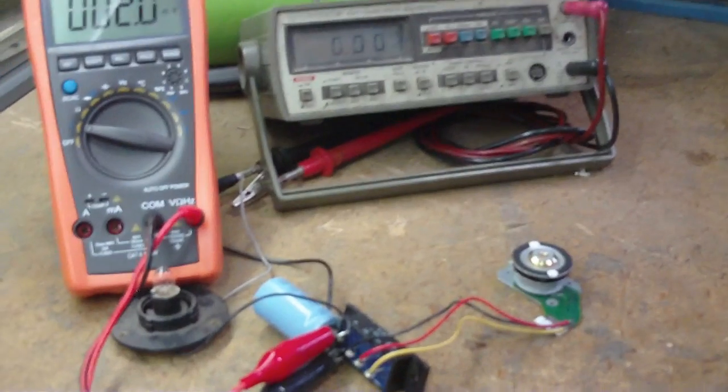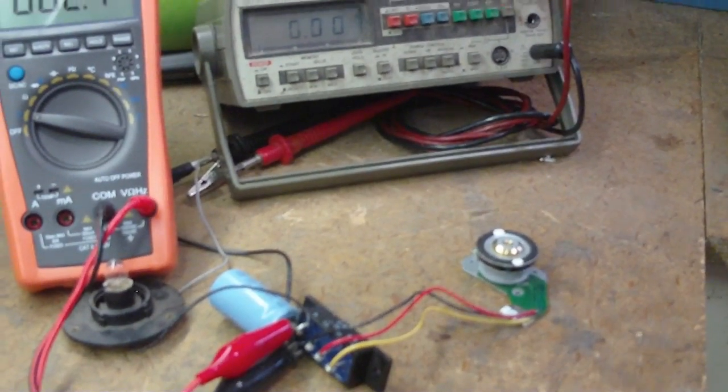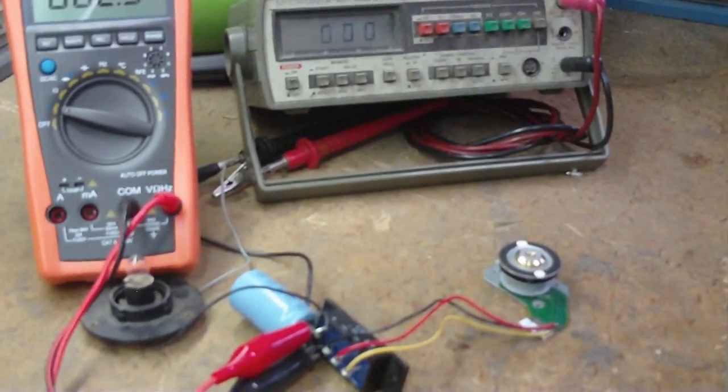Hello. I did this test to see how much power I could get out of a CD-ROM motor. It's a three-phase motor, three-phase rectifier, thousand microfarad capacitor.